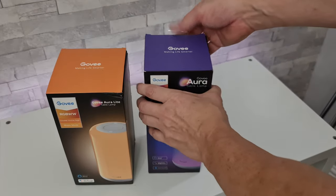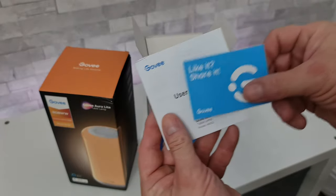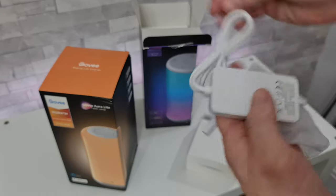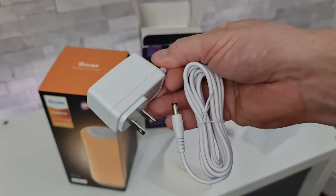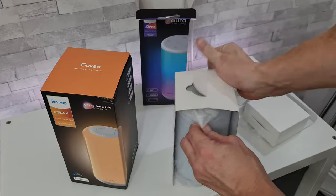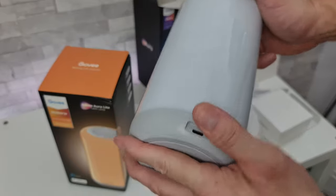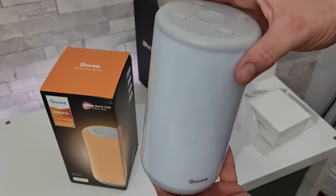Let's get them both open, starting with the bigger one first. On the top we have a user manual, then a box containing the power cable and power supply, and then the lamp itself. It has a power input on the side, a rubberized base so it won't slide around, a Govee logo, and a few buttons on the top.